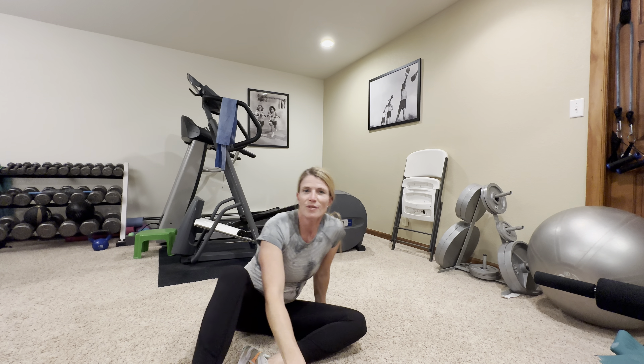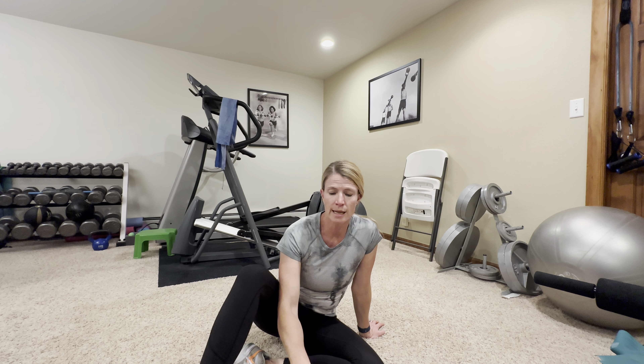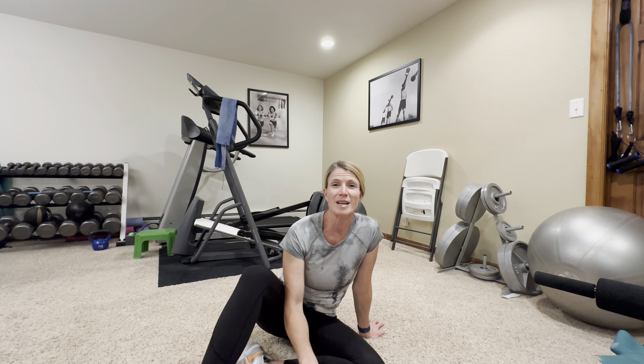Go through all of these one or two more times, add a little cardio in between to get that heart rate up and calorie burn, and then at the end cool down and do a good stretch. If you have any questions or need any modifications, please feel free to reach out. Otherwise, have a great workout and we'll see you next time — thanks everybody!